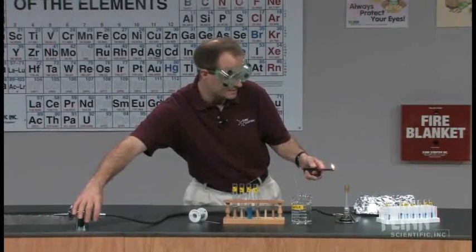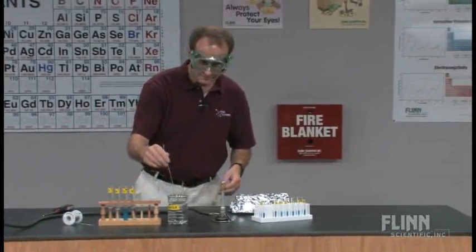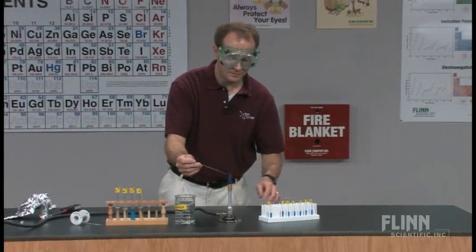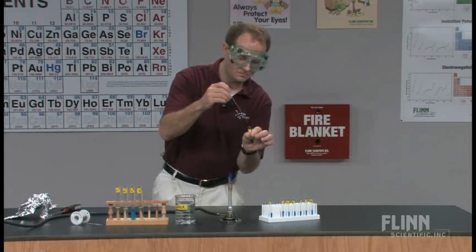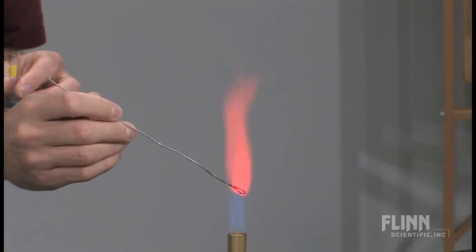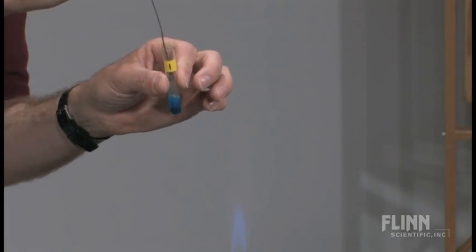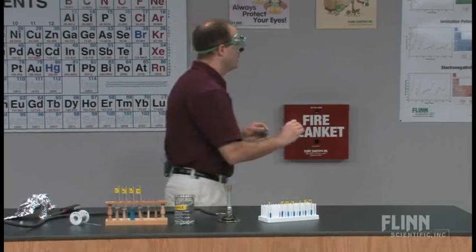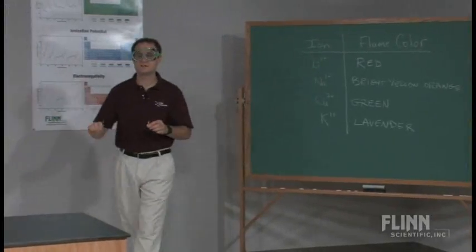Let's try one of the unknowns — test tube number one. Most definitely burning red. Test tube number one must be lithium.